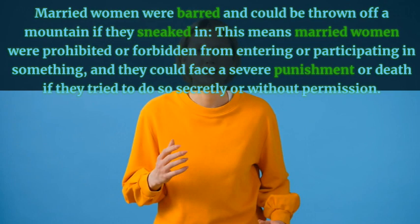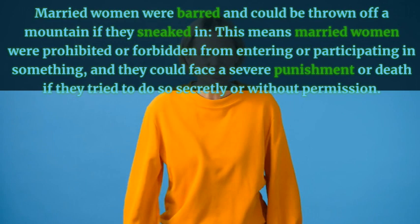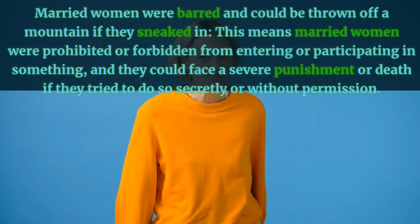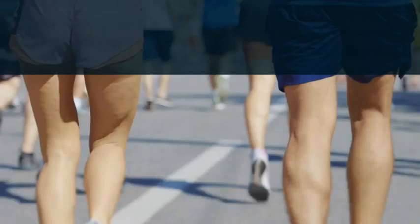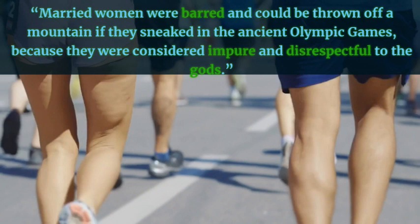Married women were barred and could be thrown off a mountain if they sneaked in — this means married women were prohibited or forbidden from entering or participating in something, and they could face severe punishment or death if they tried to do so secretly or without permission. Example: Married women were barred from the ancient Olympic Games because they were considered impure and disrespectful to the gods.